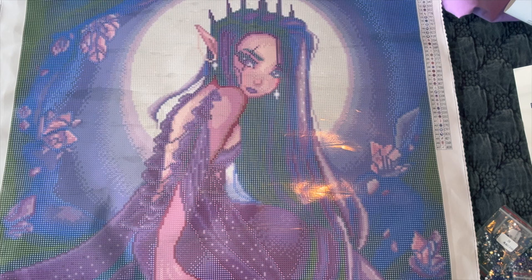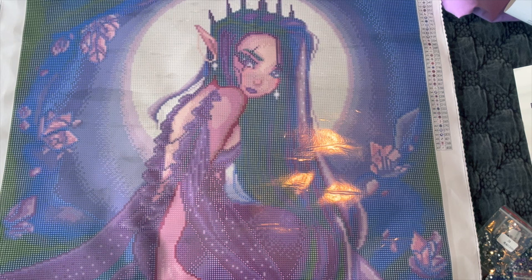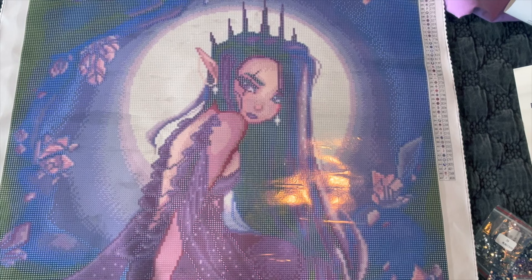I do recommend trying MooneyMaid out if you haven't. I'm excited to see what else she comes out with because I really love her rendering style. Whoever she has helping her chart is amazing at their job. That's it for this unboxing — until next time, happy diamond painting, and see y'all later, bye!